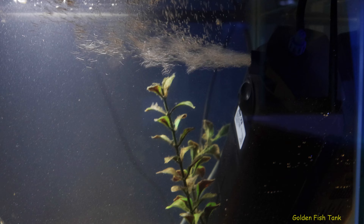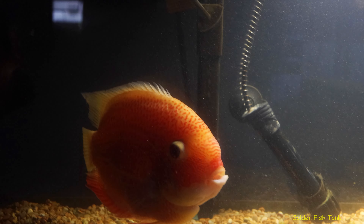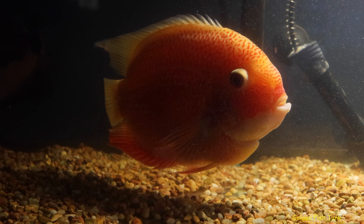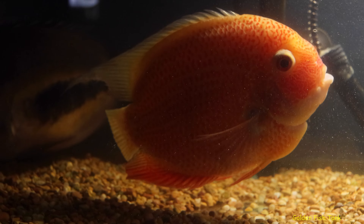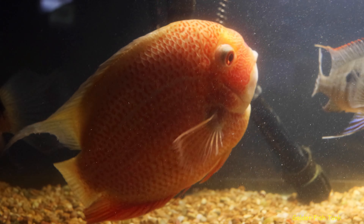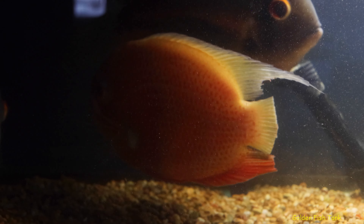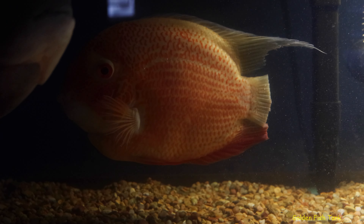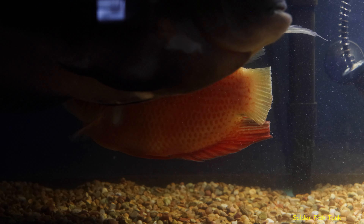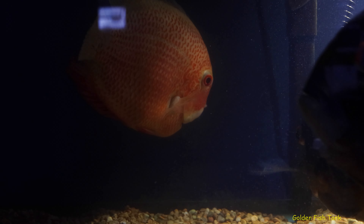With the sterilizer in the aquarium, hopefully there'll be hardly any bacteria in the water column. Maybe he'll be able to heal before anything can attack him — his immune system is probably fighting it, but there's so much bacteria it's overtaking him. If there's way less in the water column, maybe he can fight it now, and there won't be much bacteria on his tail either.